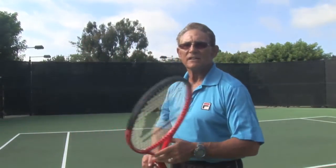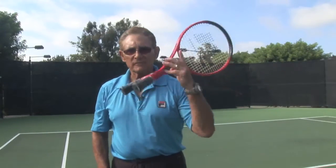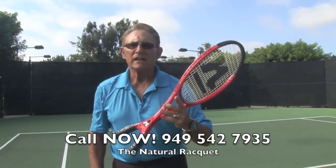That way you can serve left-handed or right-handed. It's called the Natural Racket — call us about it and we can send you a demo. Thanks very much.